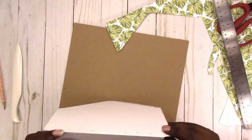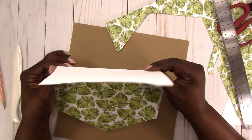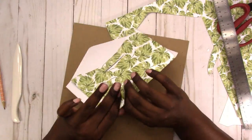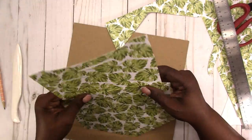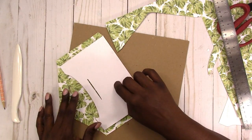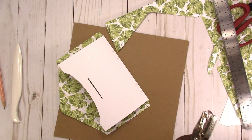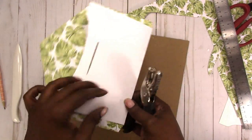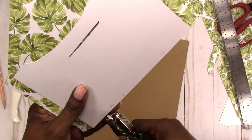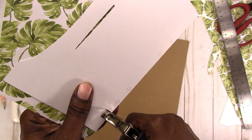I folded this over so I can see where I need to punch my holes. I really don't want to use my Crop-a-Dile for that, so let me find my regular hole punch. Now I flip this over so I can come in and punch my holes before I glue it together.